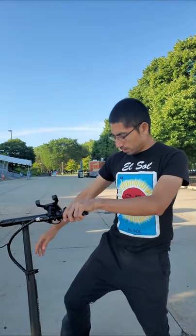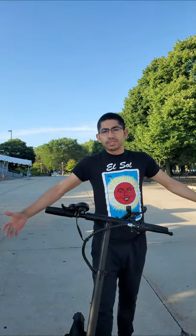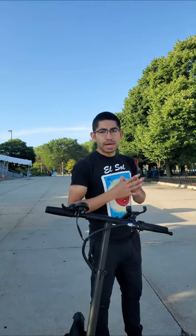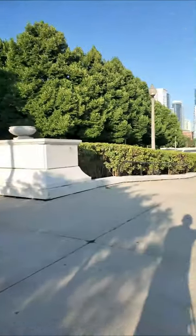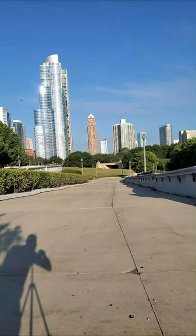That wasn't too bad — managed to get it to 25 miles per hour, and I mean that's expected going in a straight path. What I'm about to do now, as promised, is go down the slope and then come back. Let me turn the camera around so you guys can see what it looks like — I wonder if it's going to be able to maintain its speed.